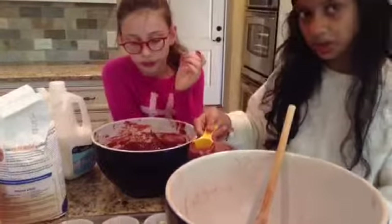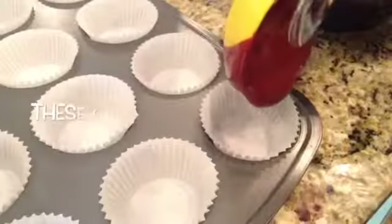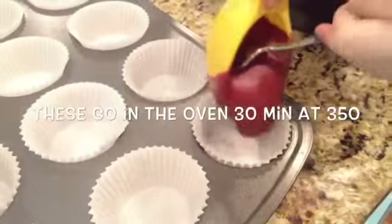After your mix is done, you are going to add it into your tins, about one third in each tin.